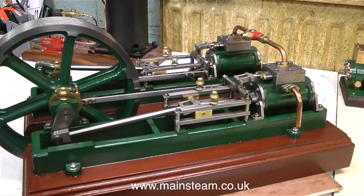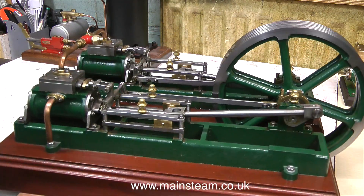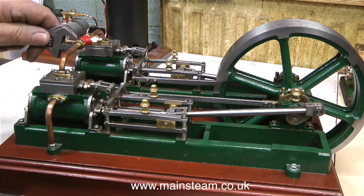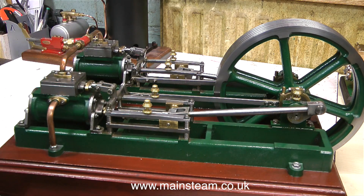This is the steam engine that I'm hoping this small boiler is going to supply enough steam to run. It's a Twin Victoria, and once again I featured this in a video as I completely rebuilt it. It was in a bit of a state, but now it's not — it runs beautifully. If I turn around this steam union, I can put some compressed air into it and briefly show it running.